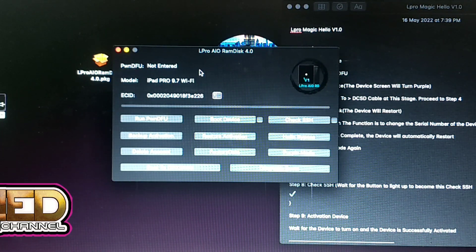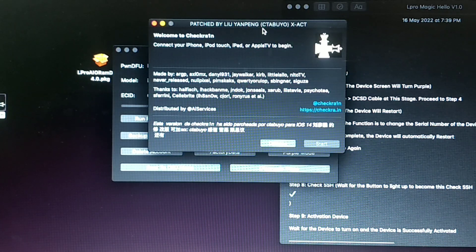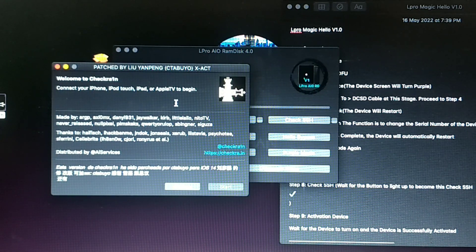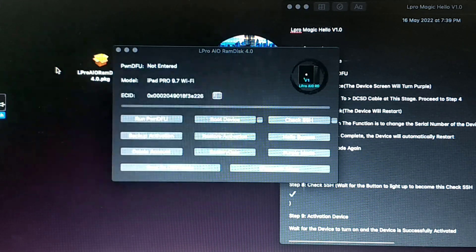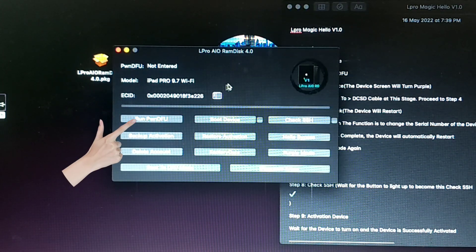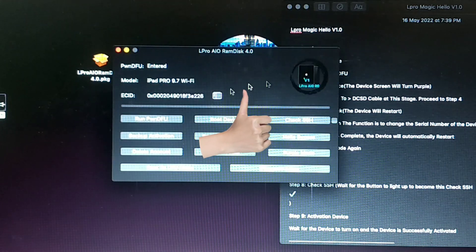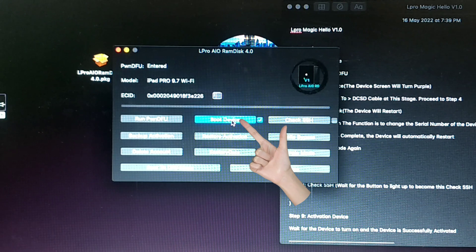After you change the cable, you need to check the status of your device again using CheckRa1n. Next, press the Run PWNDFU mode, then press the Boot Device button.